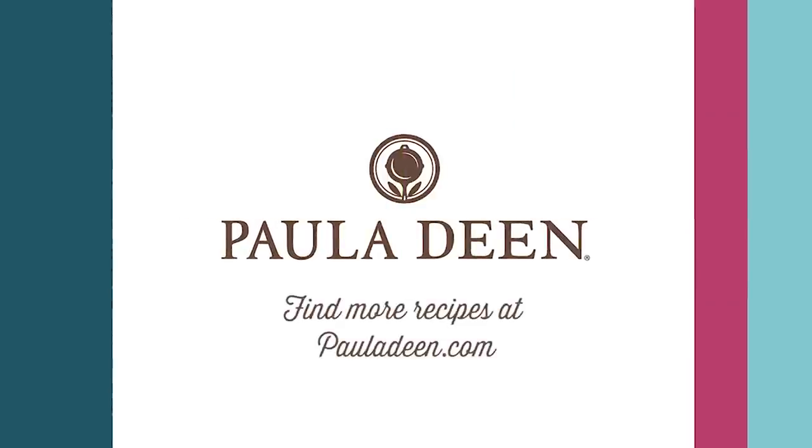Loving best dishes from Jamie Dean and Paula Dean to you. Hey y'all, it's Paula Dean. If you enjoyed this video, be sure to like it and click the subscribe button as well as the notification bell to be alerted when I post a video. Loving best dishes, y'all.